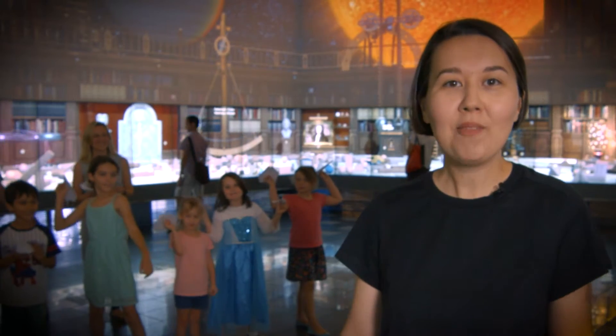Parents aren't required to make any bookings for our workshops. They're all free and designed to be drop-in and fun. Come along to the Physics Observatory summer holiday program — bring your friends, your family, and come and have fun with everyone.